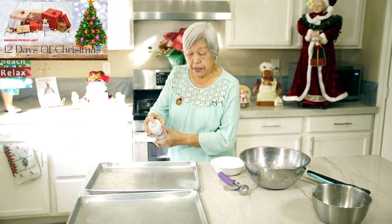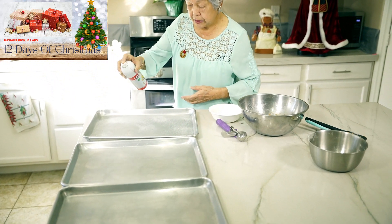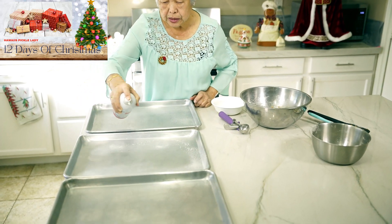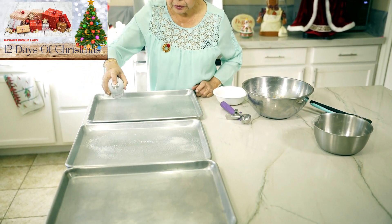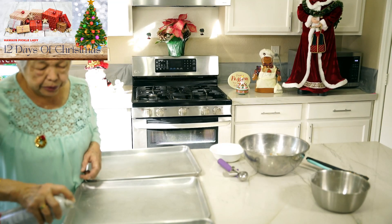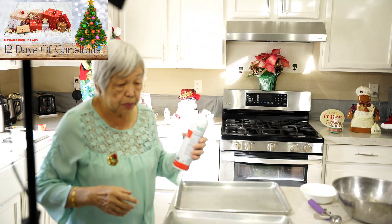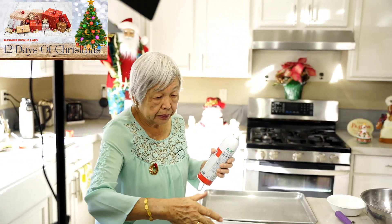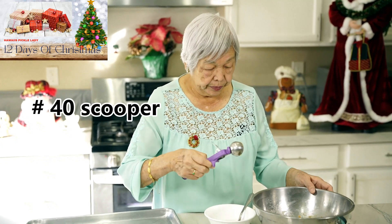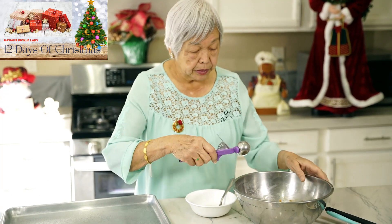Now I'm just going to spray the pans. You might need two or three pans — I usually put 12 cookies per sheet and these cookies will spread a little. You can use any kind of spray: canola, olive, anything. Or if you don't have a spray, you can just use some butter. The next step is I have this small cookie scoop, and I use this for just about all my cookies so that they all come out the same size.